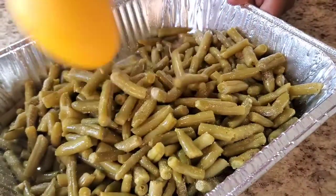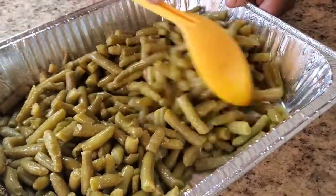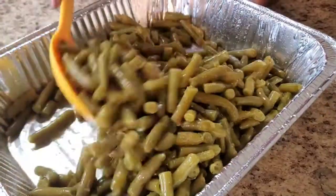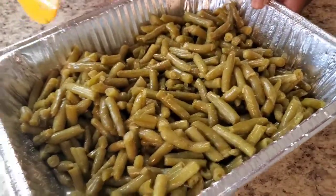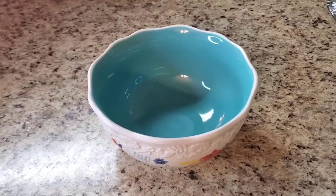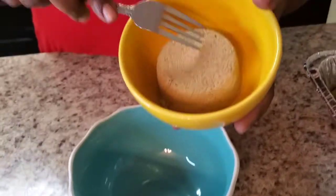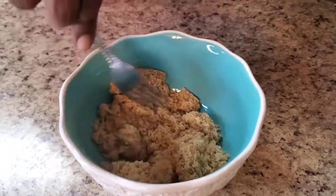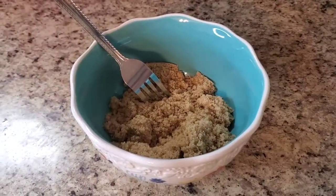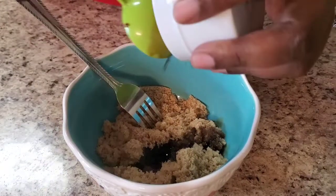Now we're about to make the crack sauce for the green beans. I also sprayed this pan to make sure nothing sticks. In a separate bowl, we're putting two-thirds of a cup of brown sugar — I'll put it in the description too — and about two tablespoons of soy sauce. Boom.